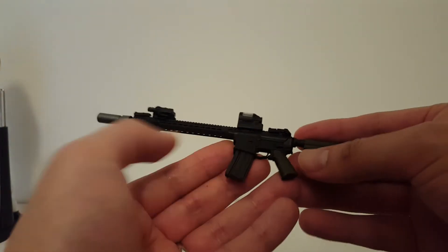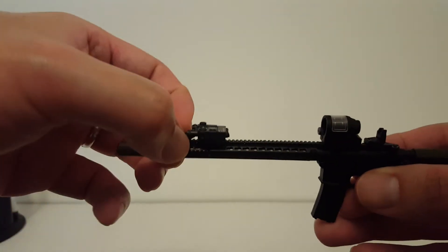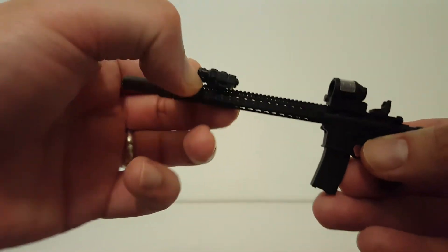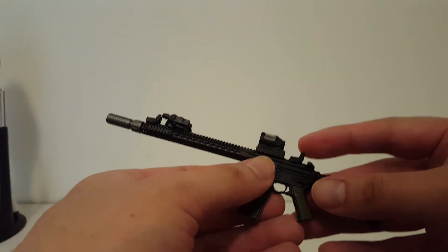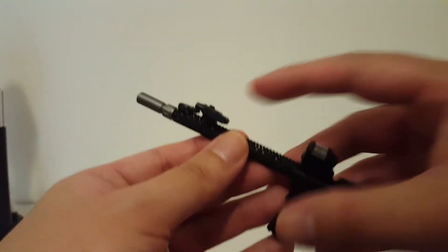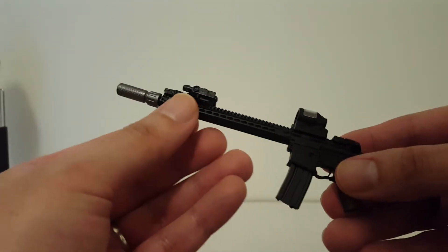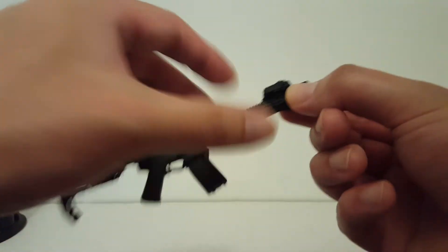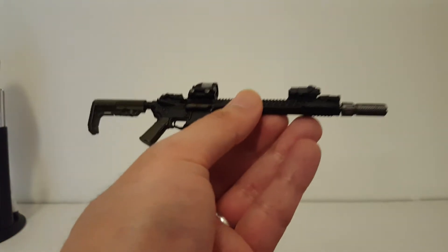We also have flip-up sights — this time I went with the Magpul style MBUS in black. This one also has what I think is called the DBAL — I'm not sure what it stands for. I added two rails up front, and yeah, I'm just doing this for custom builds for customers.